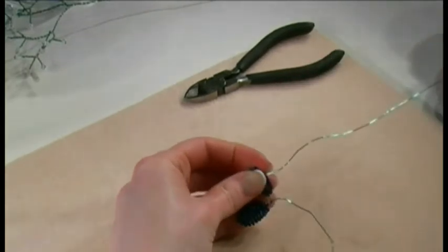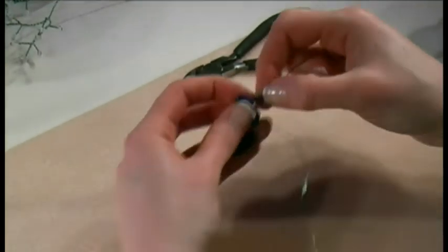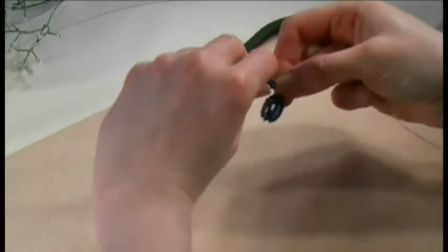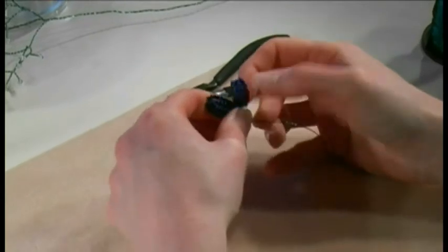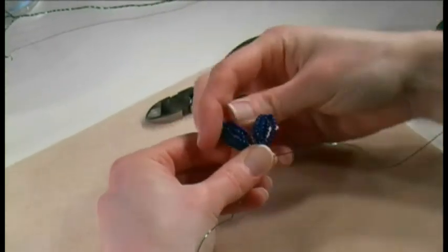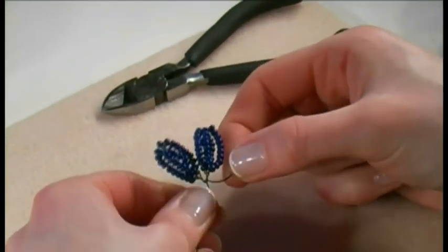Put the wire over the top, take another 8 beads, take that down at the back and fill in the right hand side of the gap. Twist it all together at the bottom to hold it in place. You can keep on adding petals as you need to. This is going to make slightly fatter petals — just reshape them a little, and that's the 4-row crossover.